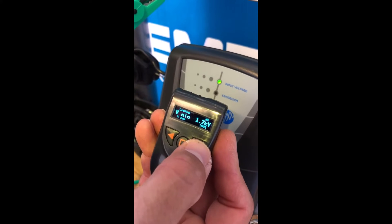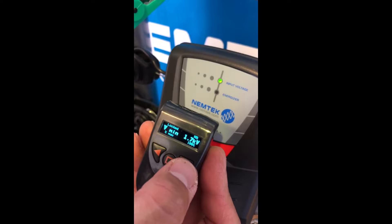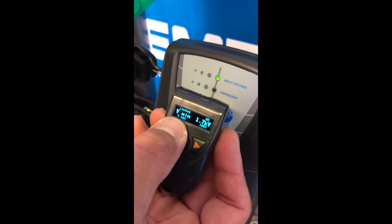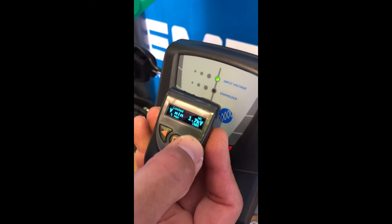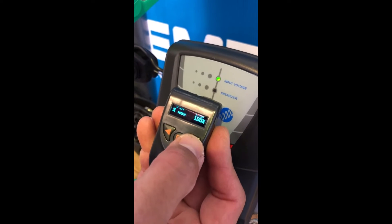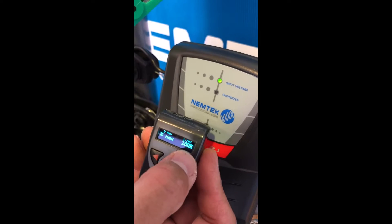Vmin — basically, since the last time this energizer was read via a programmer, the minimum voltage it pushed out was 1.7 kV, and the percentage maximum it worked at was 100% effort.